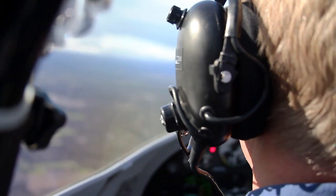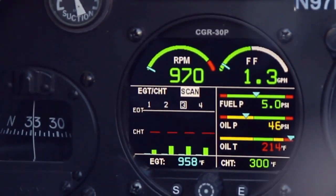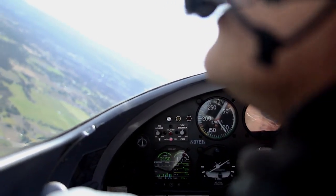The capability of monitoring this engine over what I had before is far above what my expectations were.